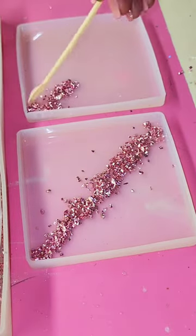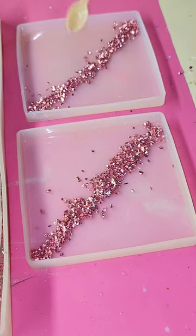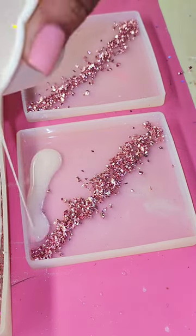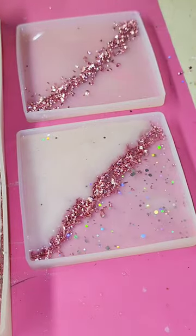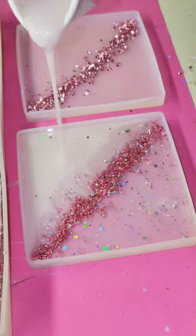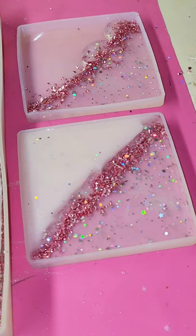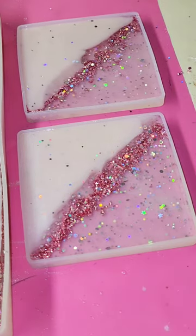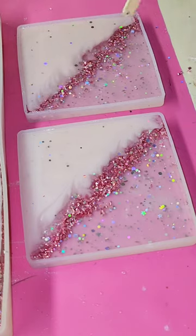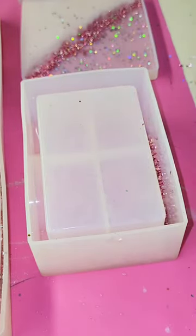I thought it would be cool to use the extra resin I had left over to make this cute little coaster set to go with it. So I just took a bit more of that rose gold crushed glass and I put it diagonally across the center of these really cute square coasters. Then I put half and half of each color of resin on each side of the crushed glass — oh my gosh guys I'm just so excited about this set. These coaster molds actually came with a really cute coaster holder so I was really excited to have the complete set.